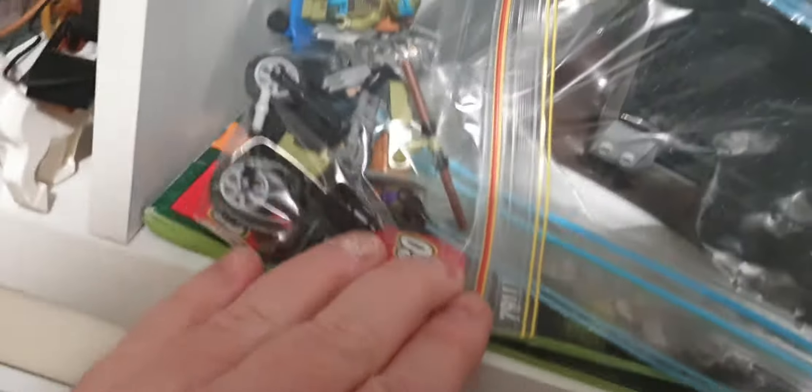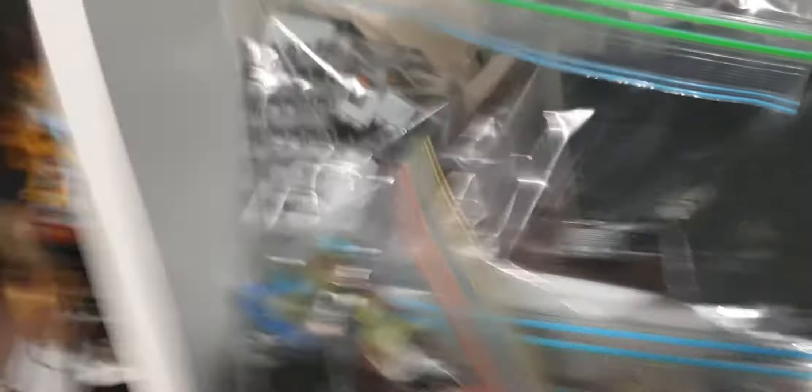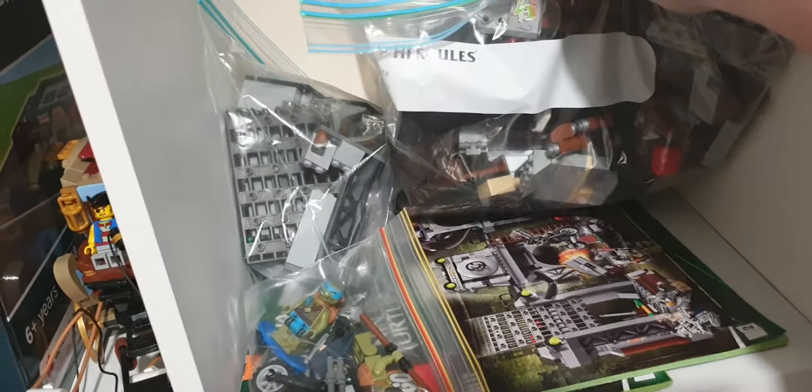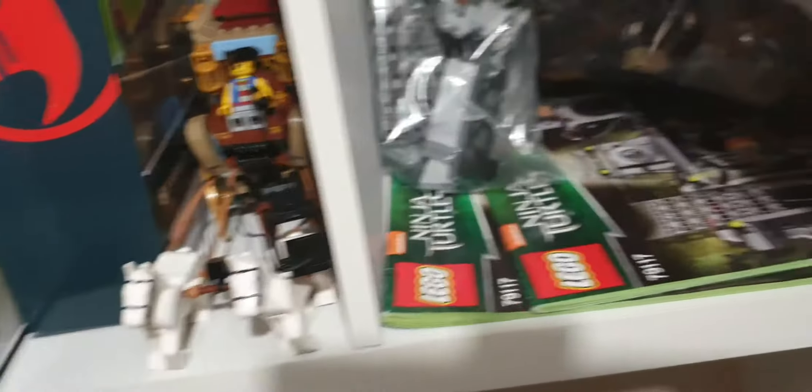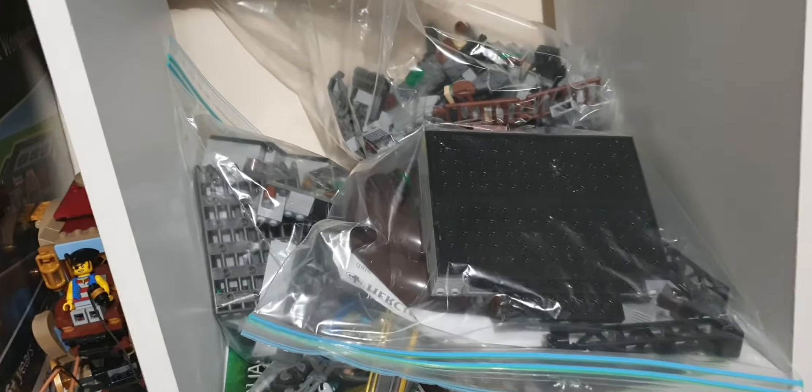We also got the Ninja Turtles set — I don't know if you can see it up here, but this is for underneath the railway station, which is going to be kind of like in the sewers. We actually bought one of the Ninja Turtles kits — I think it's the Ninja Turtle Lair that we bought, which is really cool. Looking forward to building that hopefully when we get the new tables to start building the subway area.